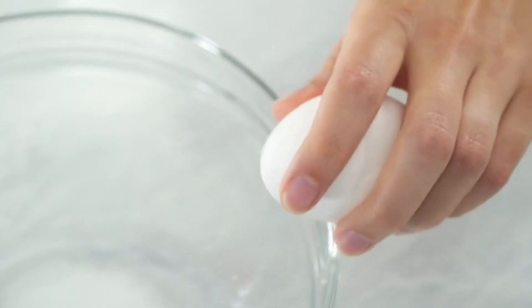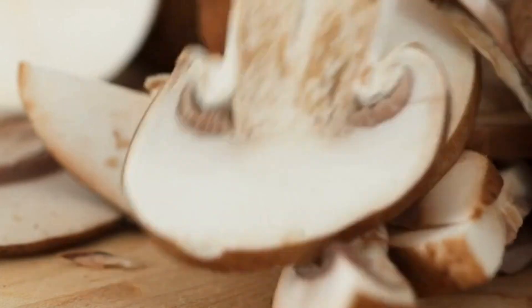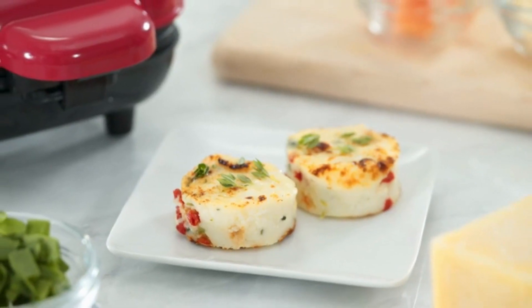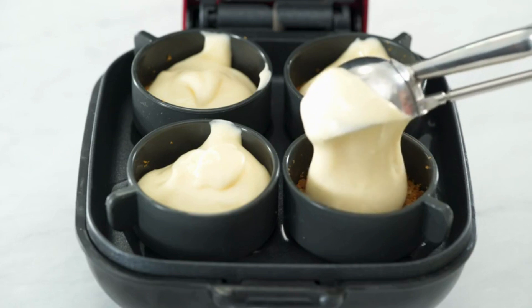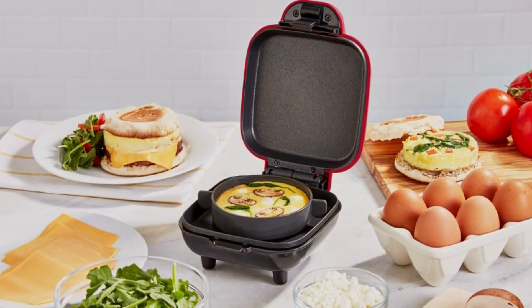I personally love my Egg Bite Maker because I can customize my egg bites however I want. My favorite add-ins are feta and tomato, but you can make so much more than just egg bites. It's great for making mini desserts like little cheesecakes, or use the large cup for full-size breakfast sandwiches.